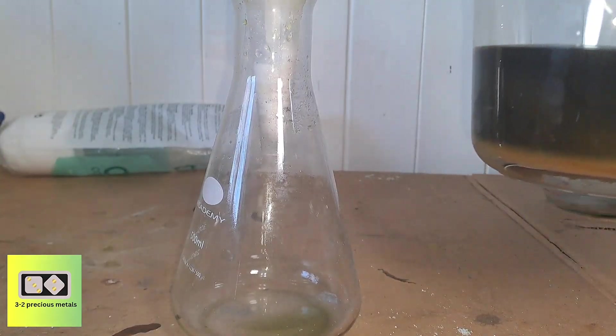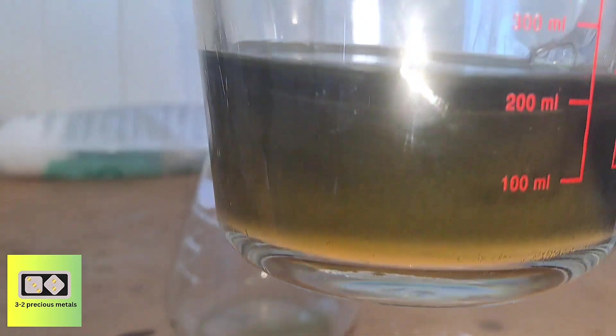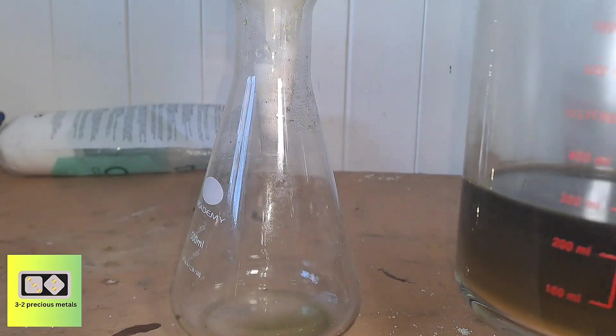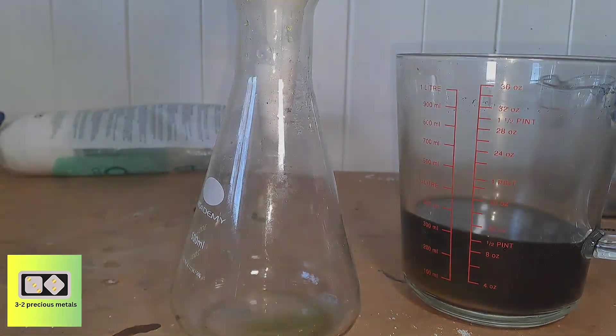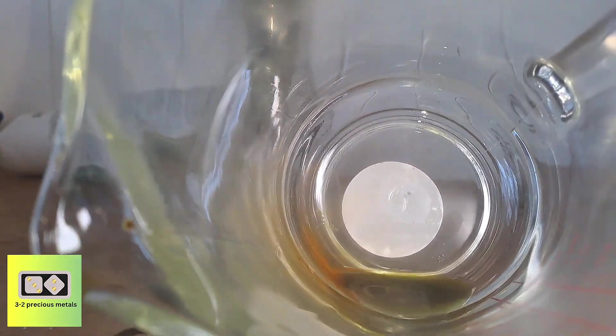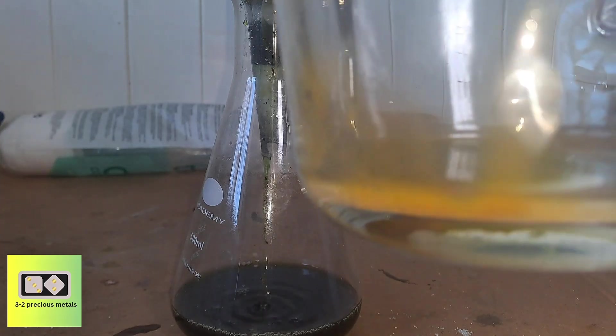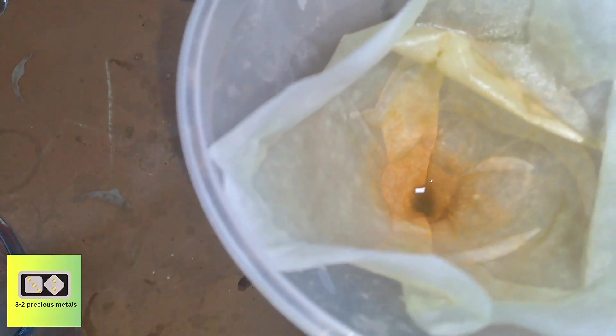Some palladium did precipitate out overnight, and there looks to be a large amount — but unfortunately, looks can be deceiving. It's just an ultra-fine layer that hasn't properly settled, and when you look inside the jug it's barely visible. I'll put this filter paper to one side, and the next time I deal with some palladium I'll process it then.